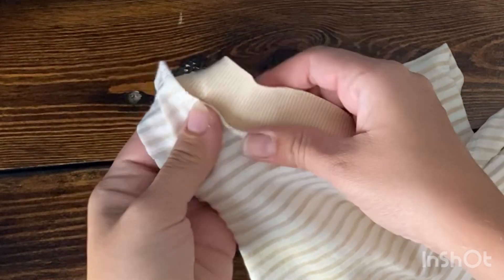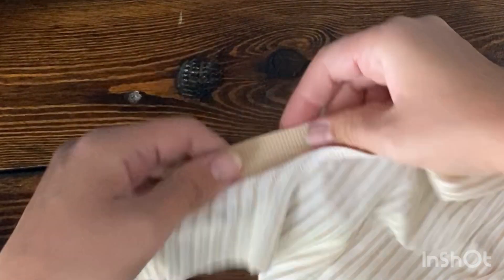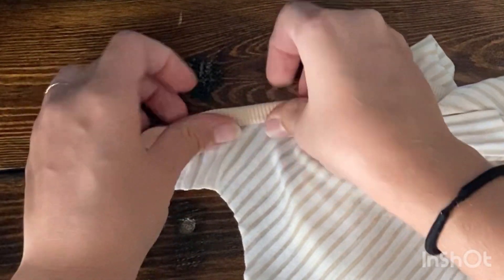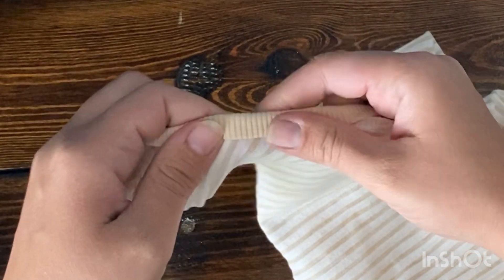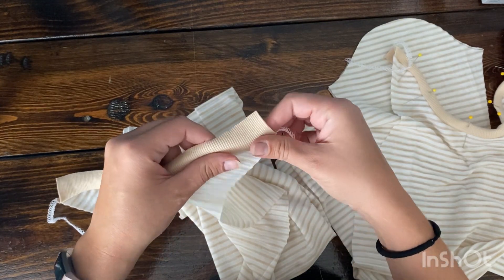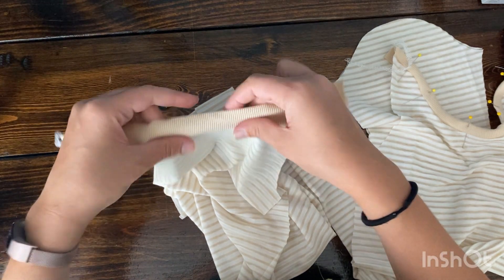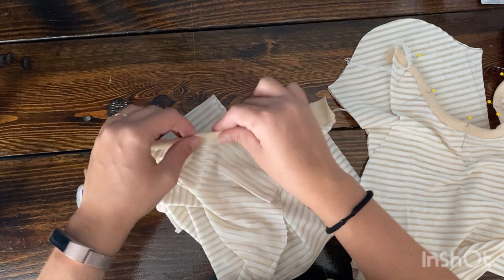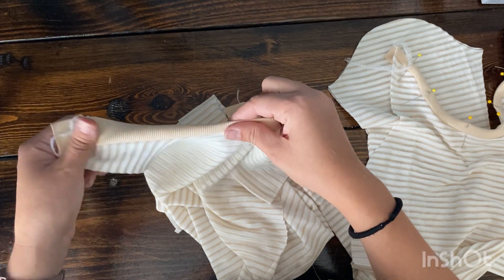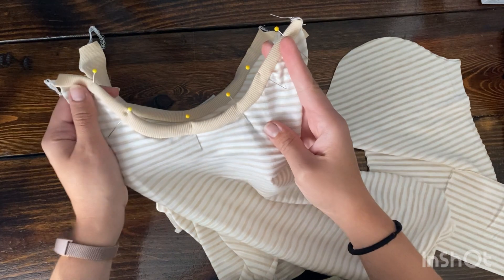Once the binding pieces are attached, you can fold the binding up and over that serge line. This is a single fold. A double fold means you fold halfway down towards the serge line and then a second fold over the serged edge, which creates a more narrow binding look. Lately I've personally been loving just a single fold because I like being able to choose the thickness of my binding. Do whichever you prefer and get it all pinned in place.